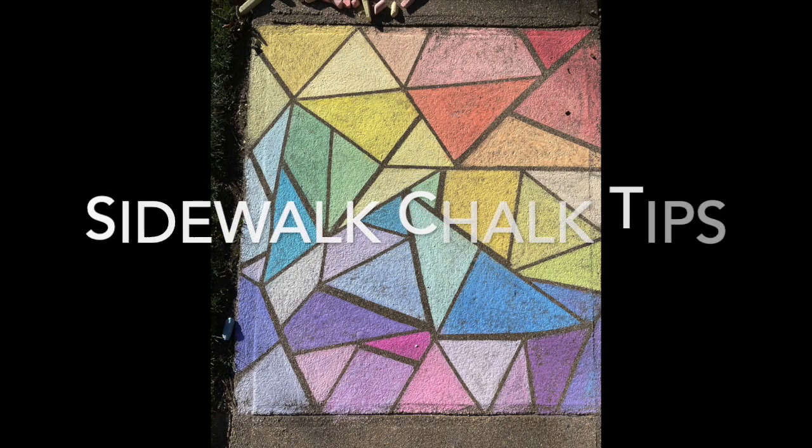Thanks for checking out my video. These aren't the only sidewalk chalk tips, but these are the ones that I've been using, and I've had a few people ask me how I get my chalk to look so smooth.